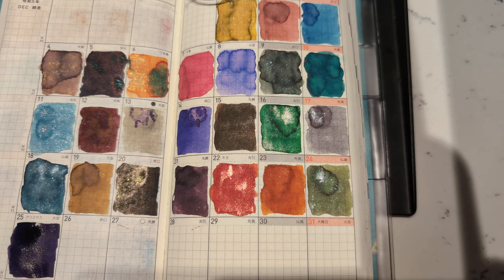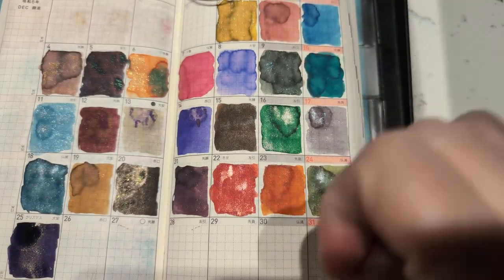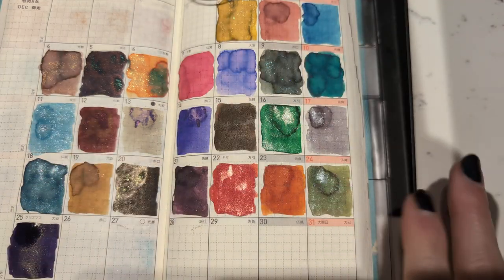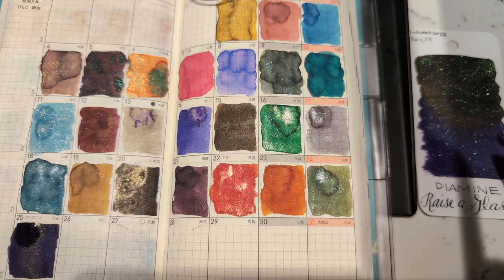Three blues. Well, three and a half — four. Can we get four and a half? I don't know. The way this looks right here is why I wasn't going to buy this. There's just some meh inks in here. Also, there's so many shimmers. I love a shimmer ink, but this is a lot — this is a whole lot. Too many.